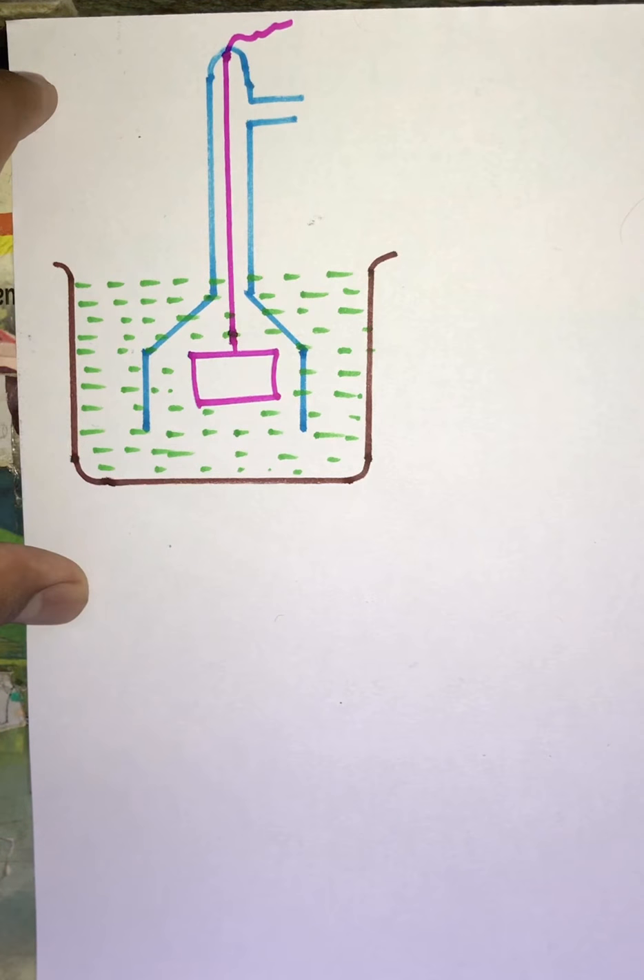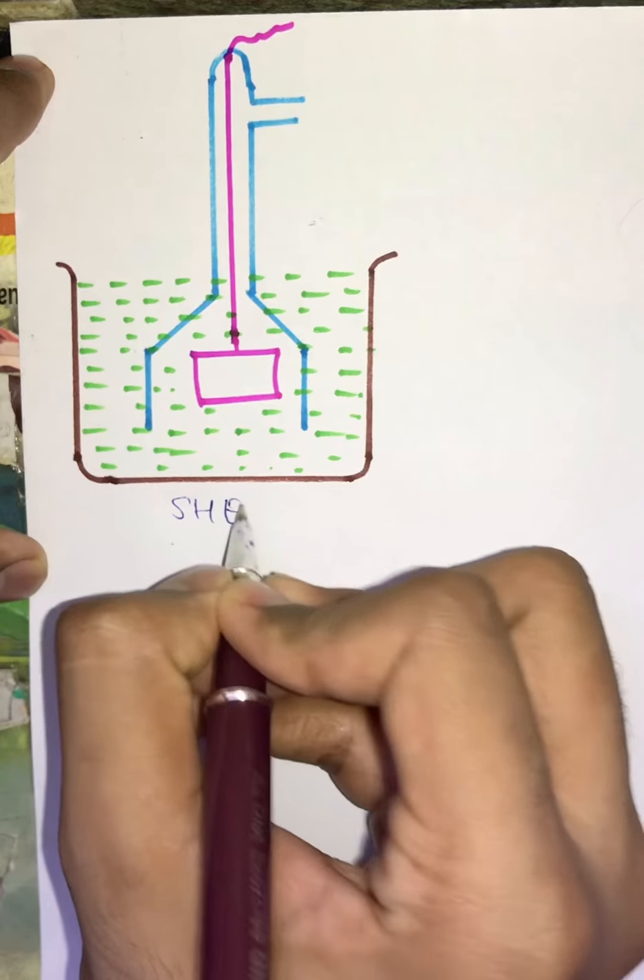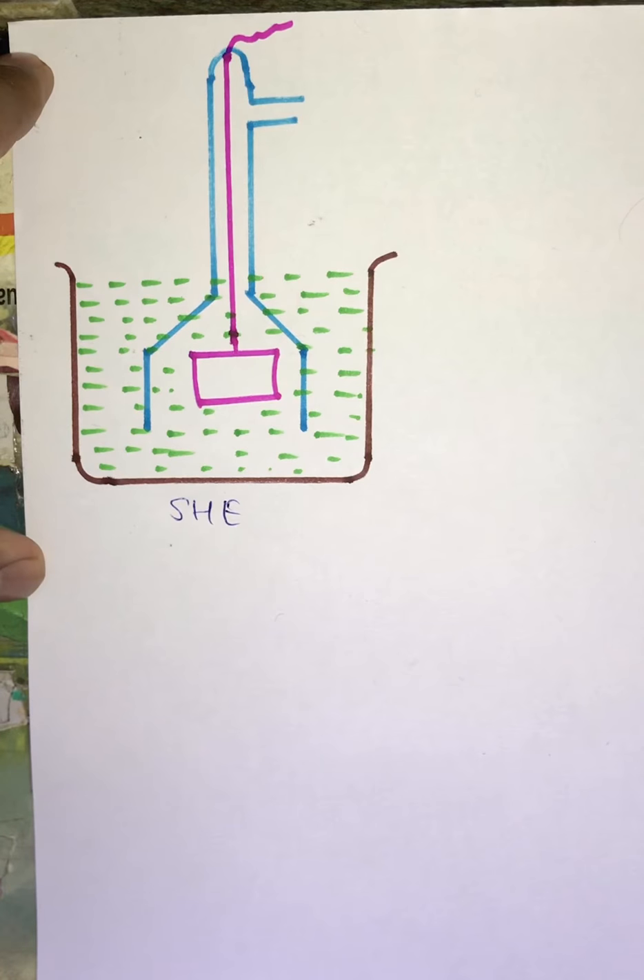Welcome back to the channel. In this video we will understand what is the standard hydrogen electrode, which is also known as SHE. First we will start with the construction of SHE.